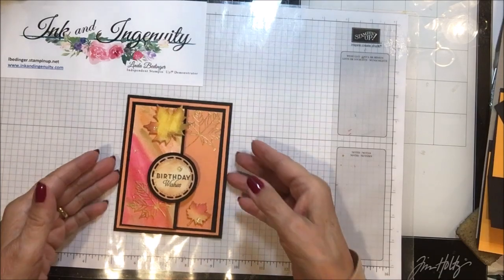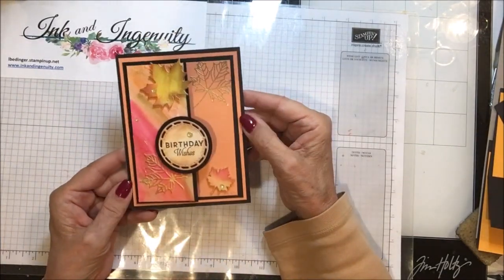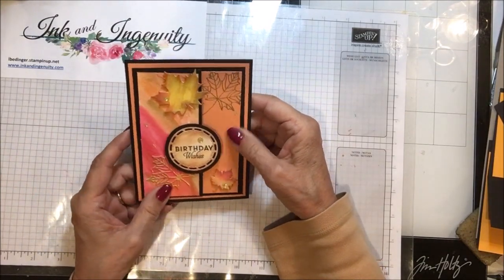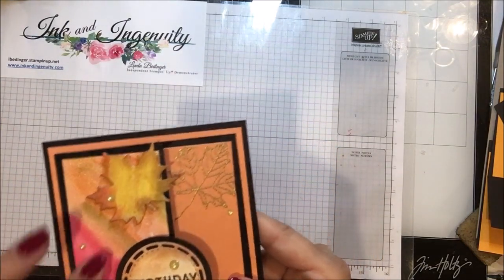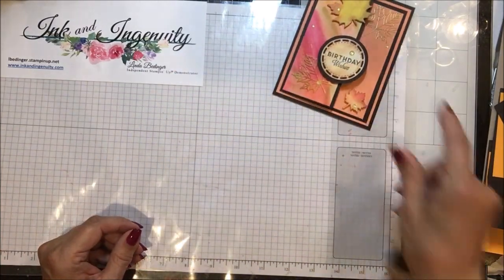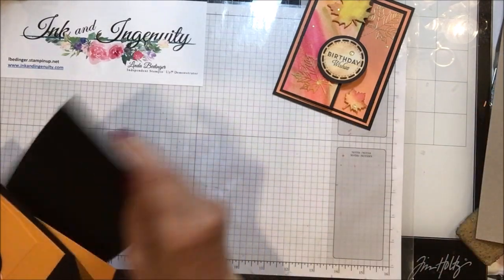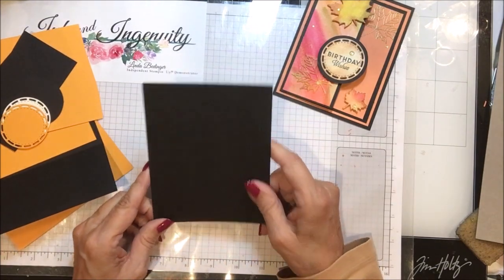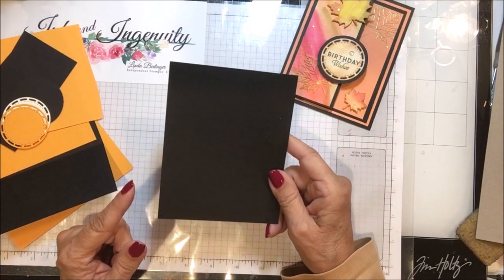Here is my card and it sits on a back — this is the only part that opens. This is paper that I have made with our watercolor papers and I'm going to show you. The pieces you'll need to make this card are a piece of Basic Black — a quarter of a sheet of eight and a half by 11, so it's four and a quarter by five and a half.